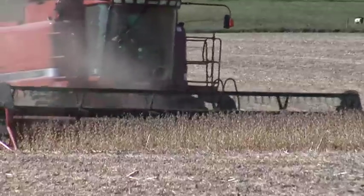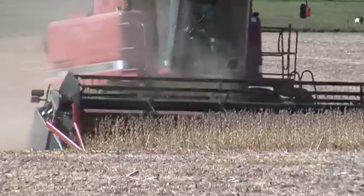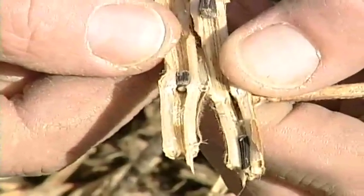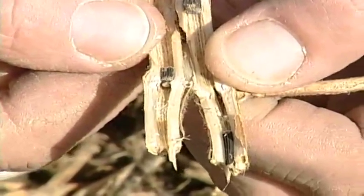If you've got a broadleaf crop like soybeans, sunflowers, or edible beans, take a look in your fields as you're taking them out this fall. Look for white mold and make sure you're marking that down in your field records so you can deal with it in the future.